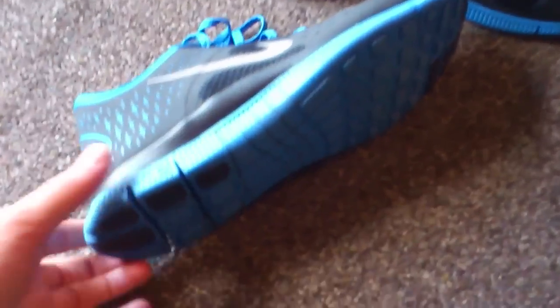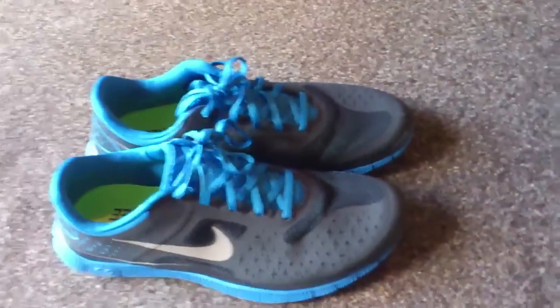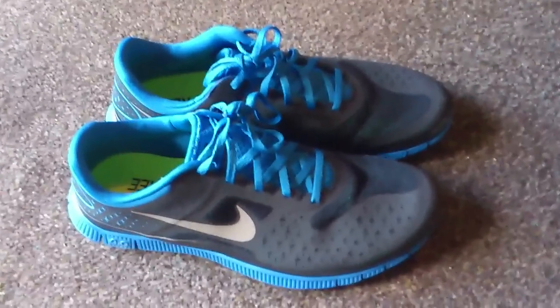The only weight is in the bottom part, which provides sort of a spring-type feel. On the back of the shoe, it also sticks out a bit for ankle support. Let me know what you think — thanks for watching.